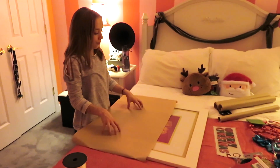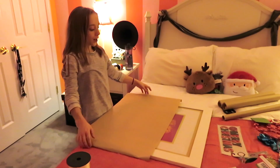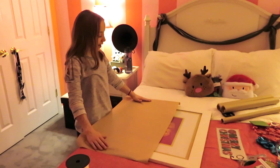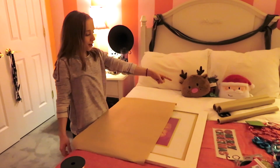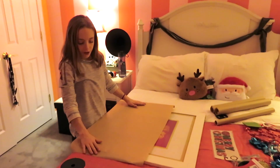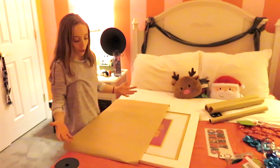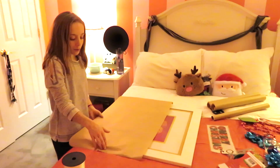The first thing you want to do is cut out the pieces of whatever wrapping paper you have. Because our roll is so small, we cut out one piece that was long enough to hang over the edges, then I cut another piece the same length. You want to leave enough so that you can fold it over the edges so that it doesn't just look like it's cut off.